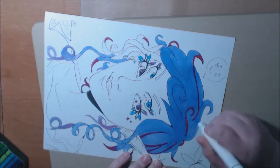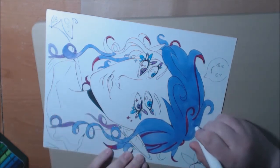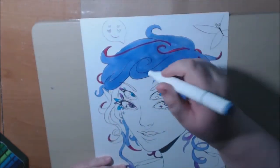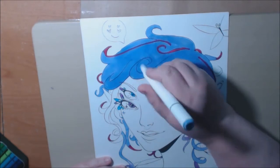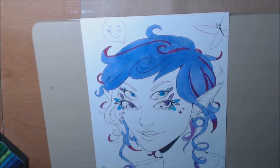Same type, same alcohol ink. I guess the Ohuhu result is a little better. I think it's all about putting layers on it.